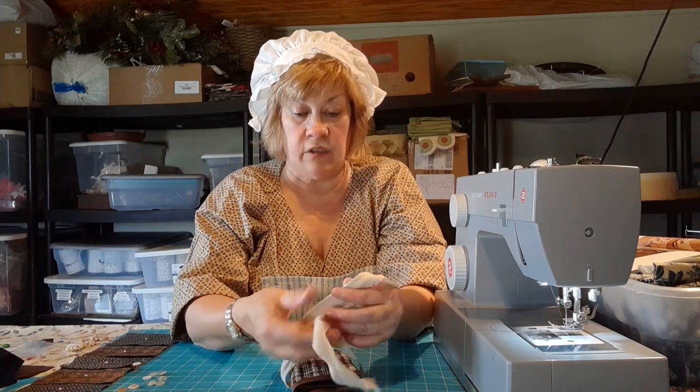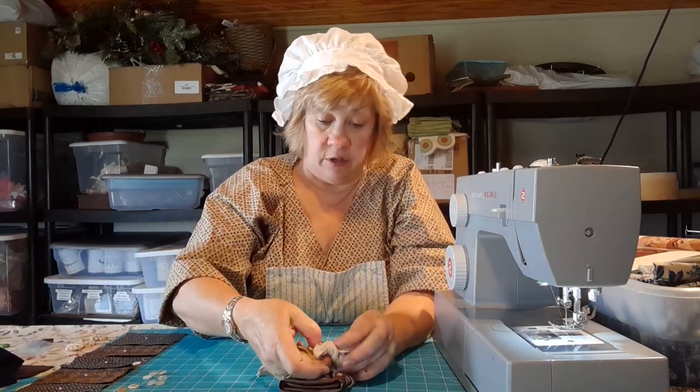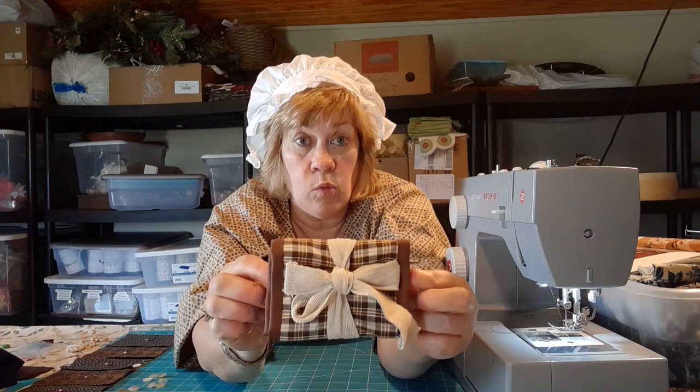Ladies would have had one of these in their colonial pocket — and I'm going to do a pocket video too because we all have to have pockets. These were mostly carried by soldiers when they were men, since most men were in a militia and had to repair their own uniforms. Their sweetheart or wife would make them one of these little kits and include extra buttons, needles, linen thread, probably a sliver of beeswax, thread winders, and wool patches.